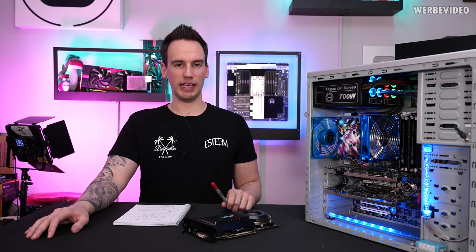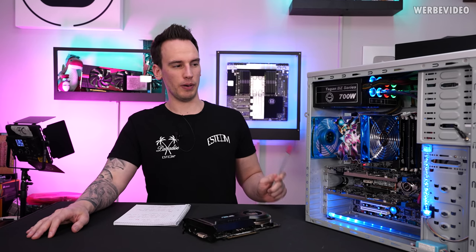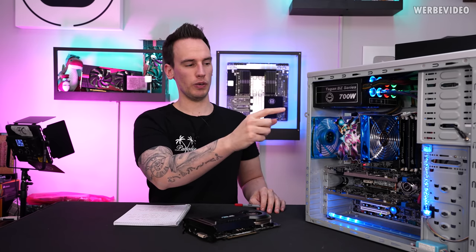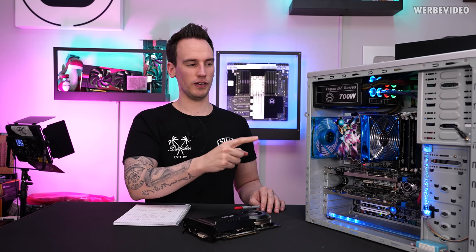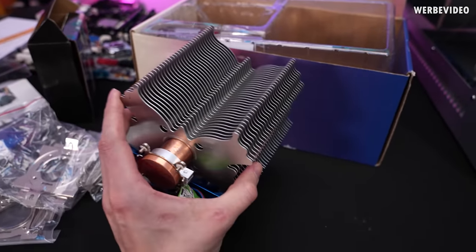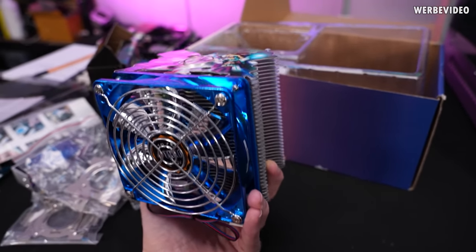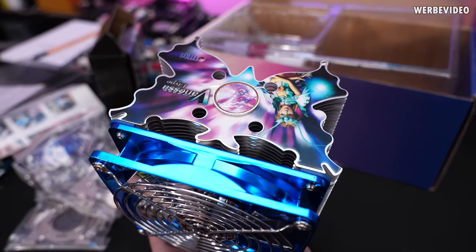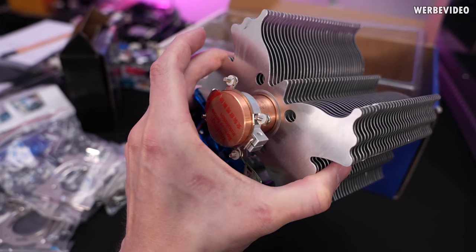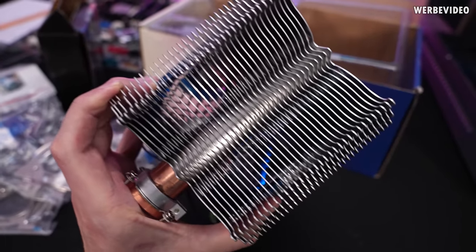Hi and welcome back to a new video. Today we will talk again about our retro PC - not about the PC itself but about the CPU cooling unit, because when we assembled the PC we figured out that the Titan Vanessa CPU cooling block features a massive heat pipe in the center and the packaging was advertising a 25 millimeter heat pipe, which is something I had not seen before and was a bit skeptical about.